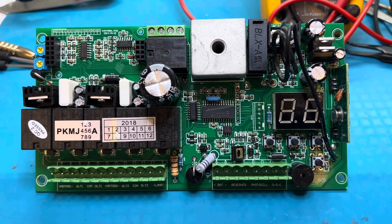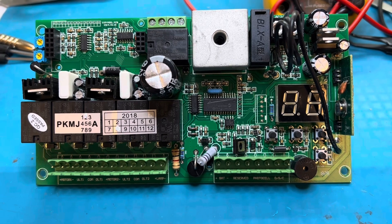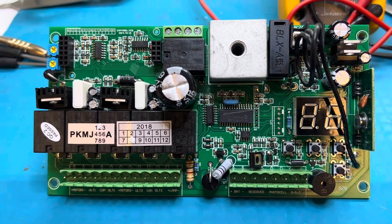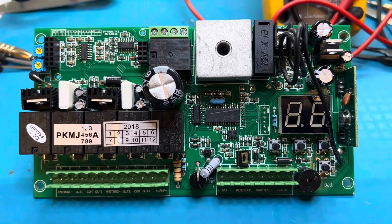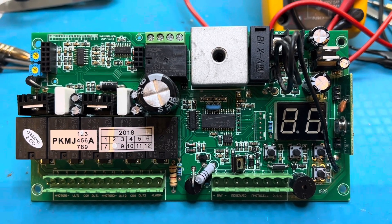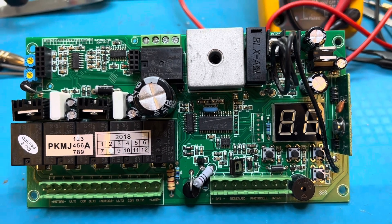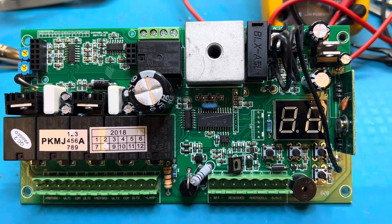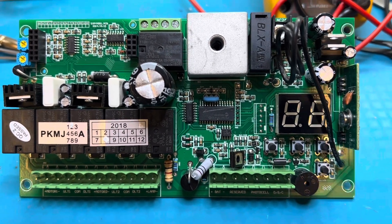A lot of times people buy these gate controllers and it somehow fails over time, usually because of heat and humidity, cold temperatures, hot temperatures, switching back and forth. A lot of times you'll get what we call cold solder joints, or the solder breaking away from the actual diode, transistor, pins, or whatever component is being utilized.